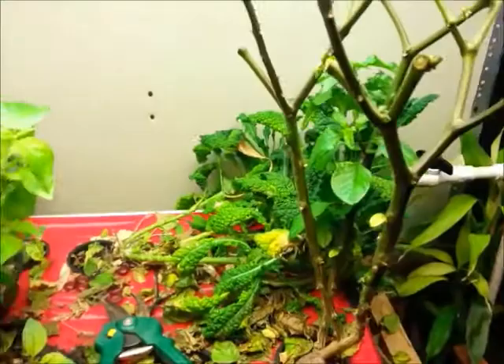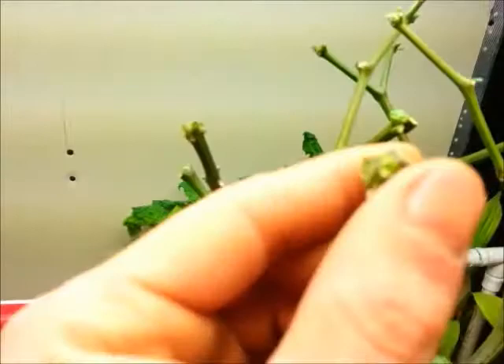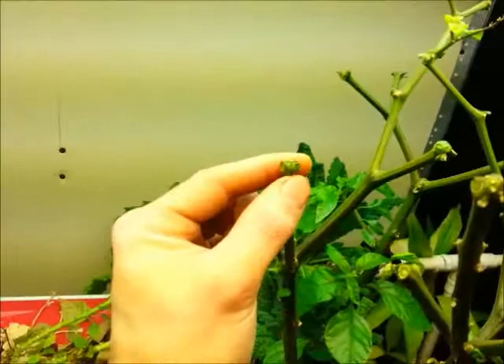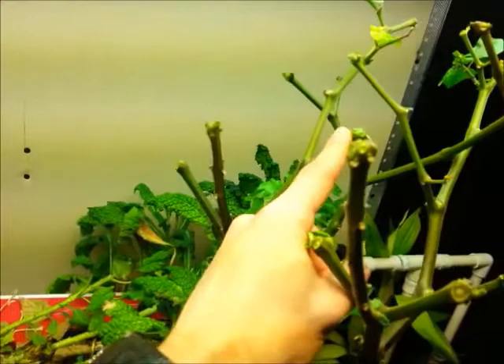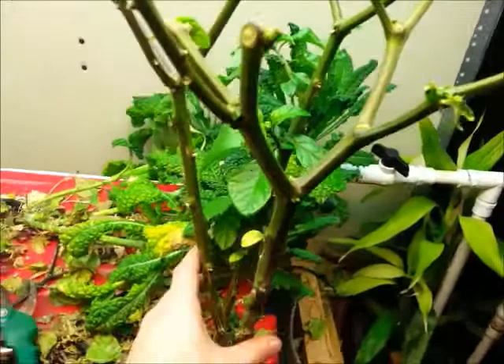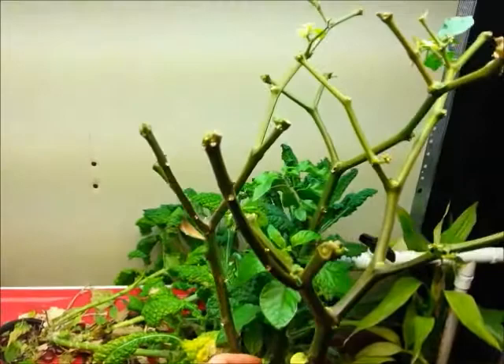All I did was use regular old garden shears. You see each of these nodes — each place where it forks. I want to leave those. Those are where the new growth is going to come from — each of the nodes on here. Sometimes they fork, sometimes they don't. But I left a little bit of foliage on there just to help with photosynthesis. With all the nitrates, the plant's going to love that now because all it's going to want to do is put out new leaves.